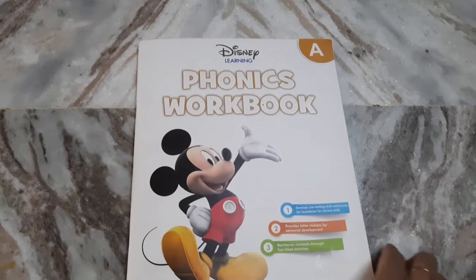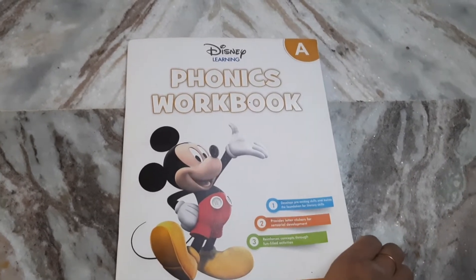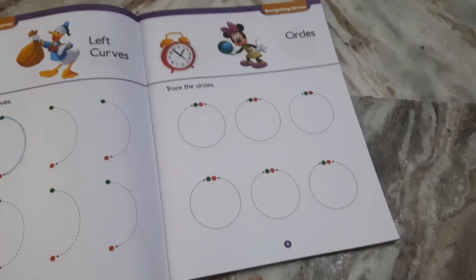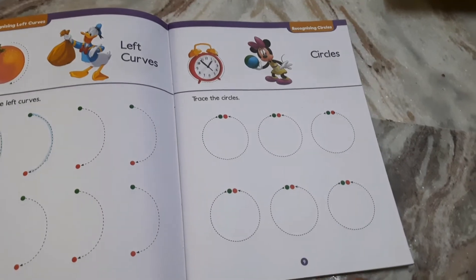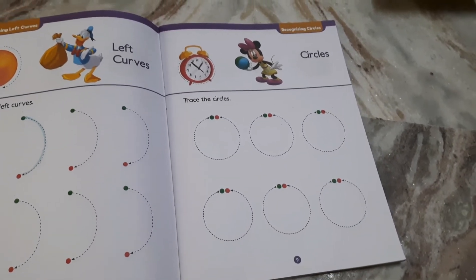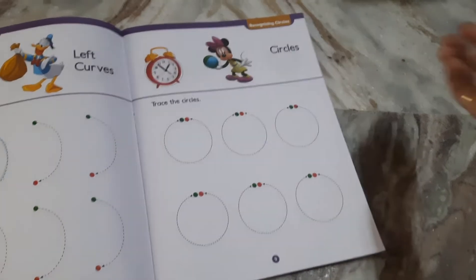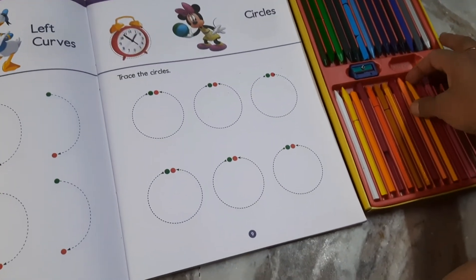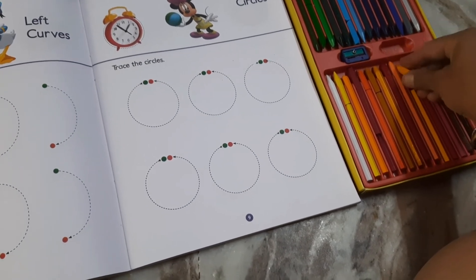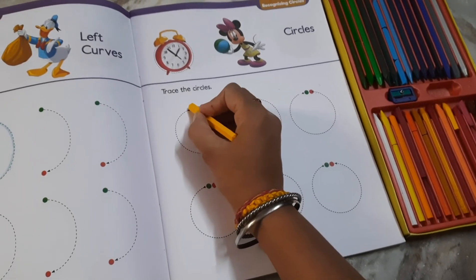In my book, page number 9. On page number 9 we have circles, so we start tracing now. We will take our favorite color crayon. We will take our circle and trace it — we have a starting point here.